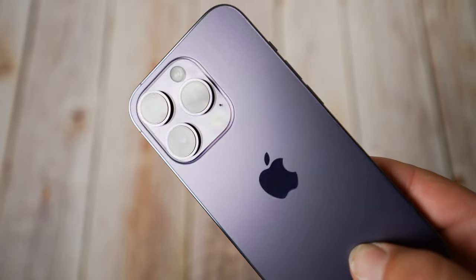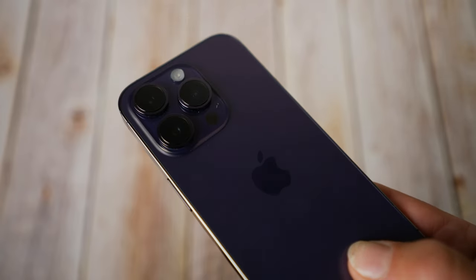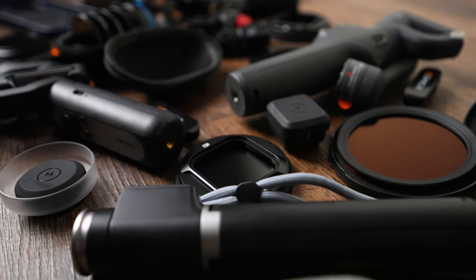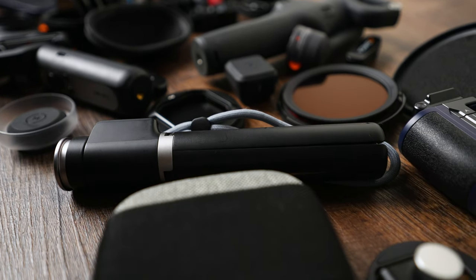Don't forget to subscribe if you haven't already. My phone is an iPhone 14 Pro. However, many of these accessories also work with Android phones — you just need an appropriate case or mounting adapter. Half the accessories I've reviewed in the past and I'll link those videos below. Lots of these accessories are new. No need to take notes — I'll link all items in the video description below.